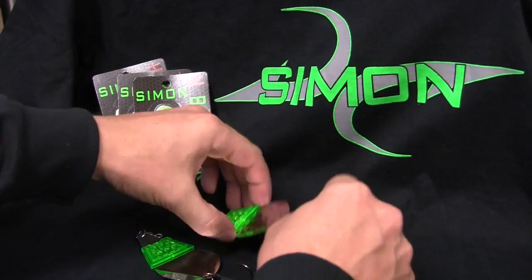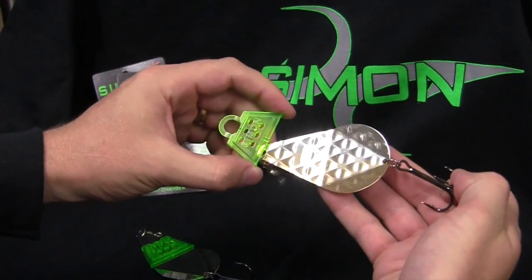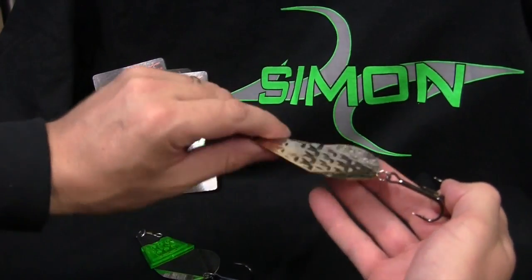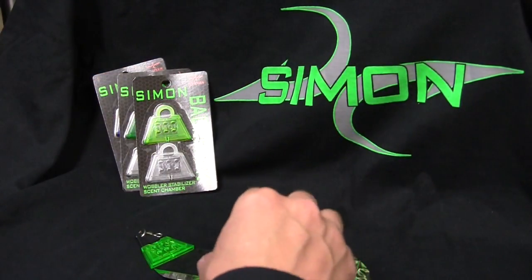What you've got here is a wobbler stabilizer first, and a scent chamber second. Some of you guys are going to say, well, what do you mean a wobbler stabilizer? We're going to get into that here in a minute. You're going to see it on the videos, exactly what happens.